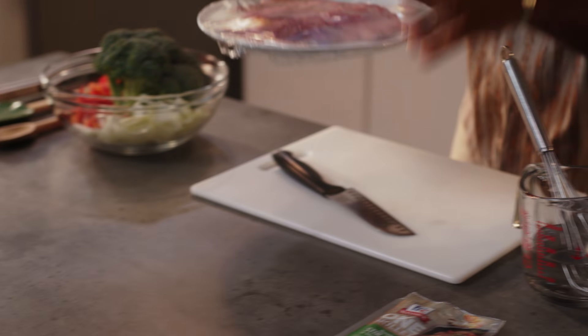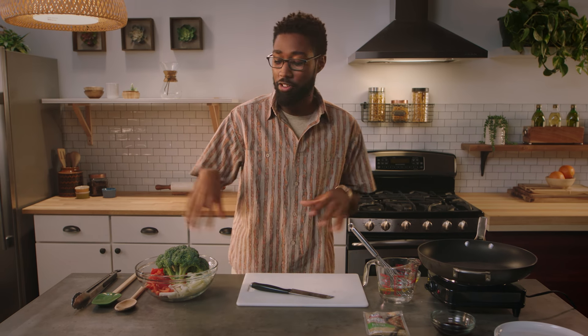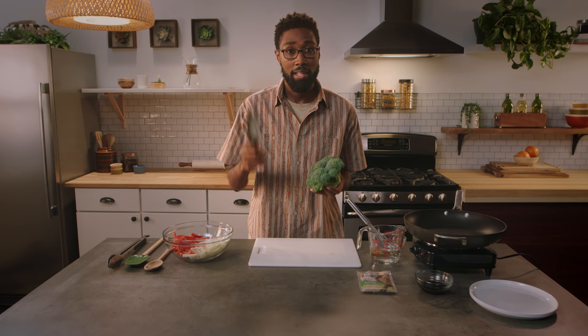We're going to start by putting our steak in the freezer for about 10 minutes. Now while that's chilling, we're going to gather up our veggies. You could buy pre-cut broccoli florets, but it's much more affordable to buy an entire broccoli crown and cut it up yourself.